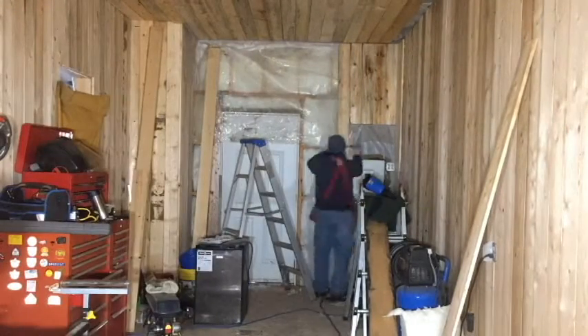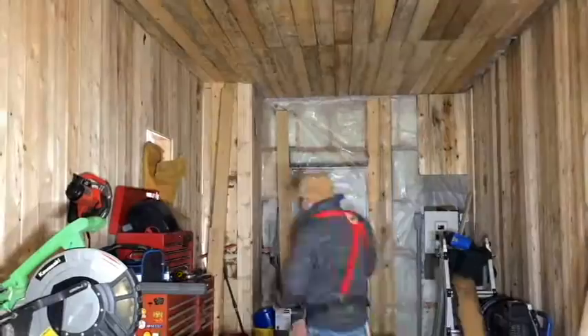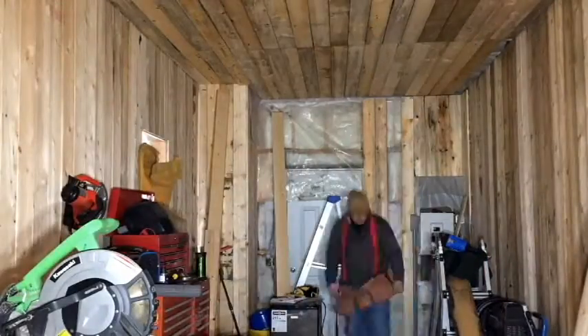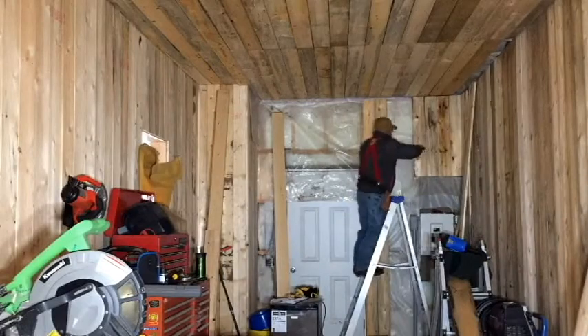If you get a chance, do me a favor, check out a guy named Desert Farmer. He's a great young kid doing lots of good videos. Most of us that age can only dream of running the gear that he's running with his dad. So yeah, check him out.